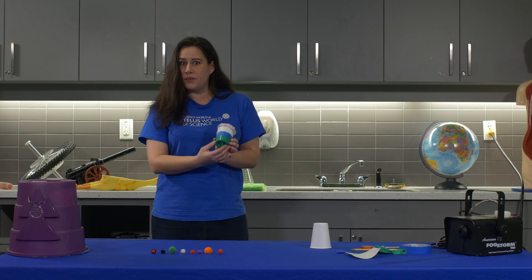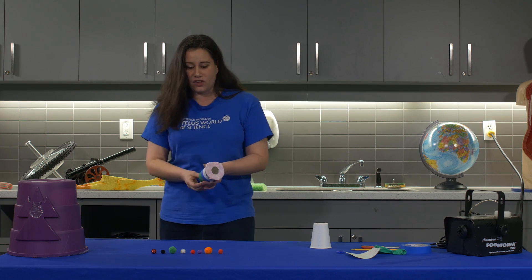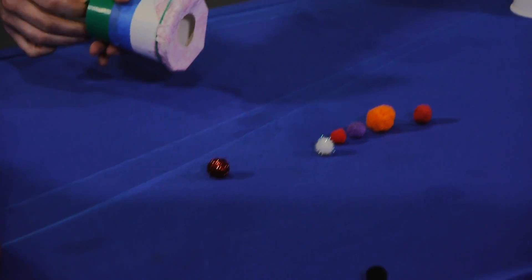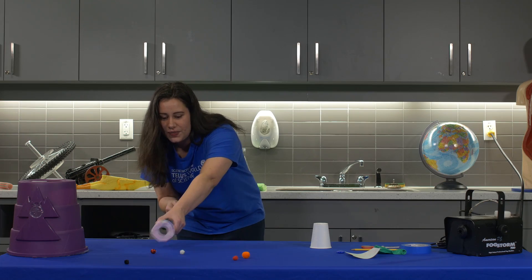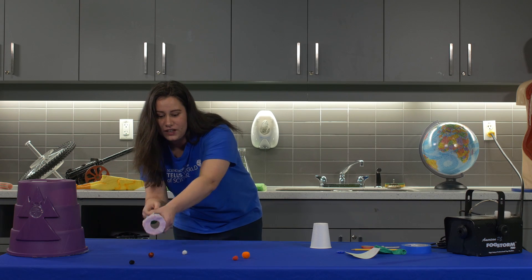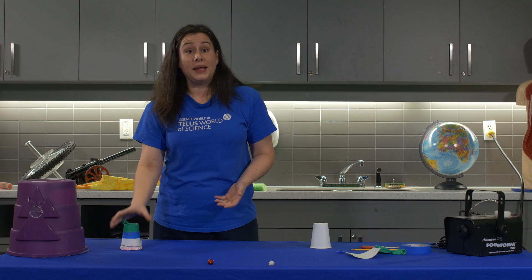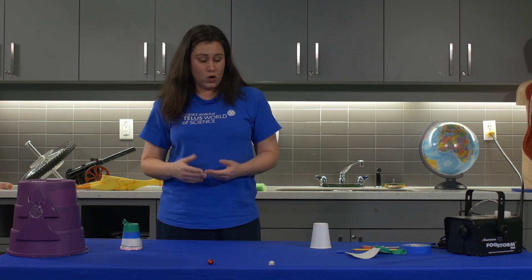So here I have my homemade air cannon and a bunch of puffballs on the table. I'm going to use my air cannon and we can see that the rings of air that are coming out of here are having an influence on the puffballs and pushing them forwards. And you can make your very own air cannon like this at home.